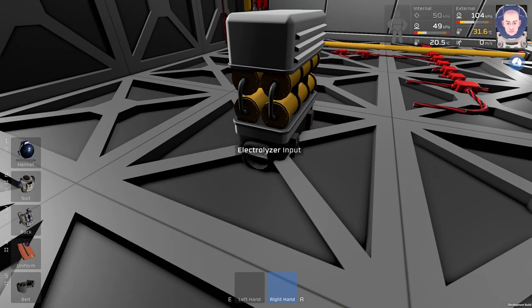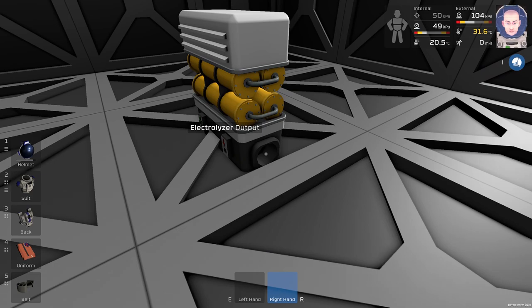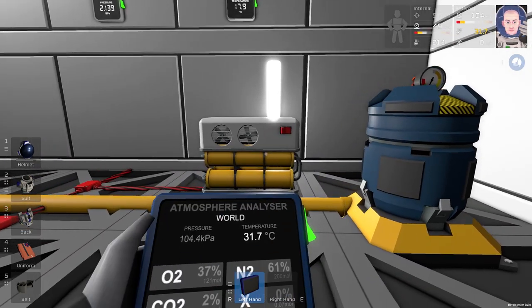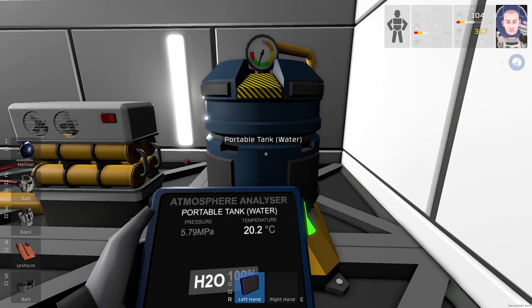It has one input for water and one output. I have the Electrolyzer right here.